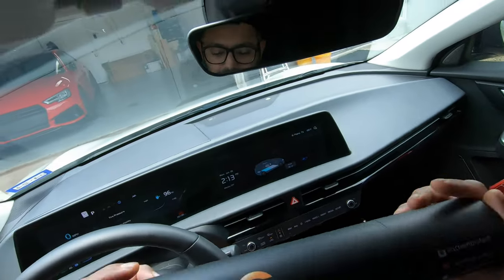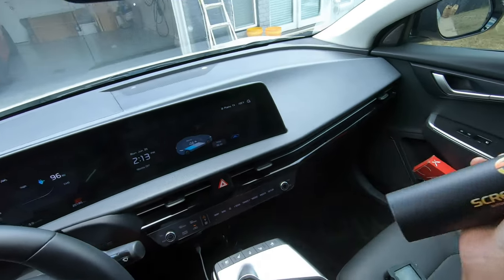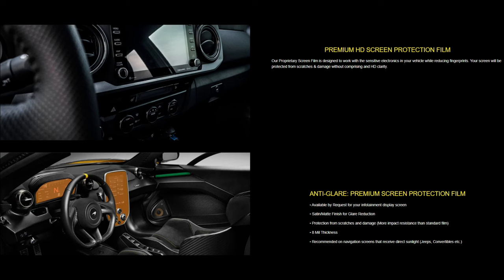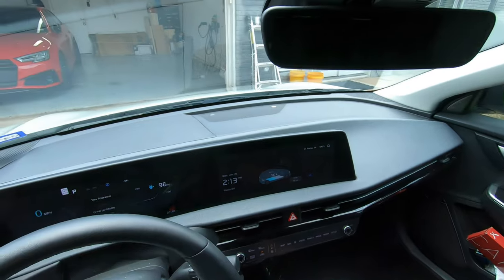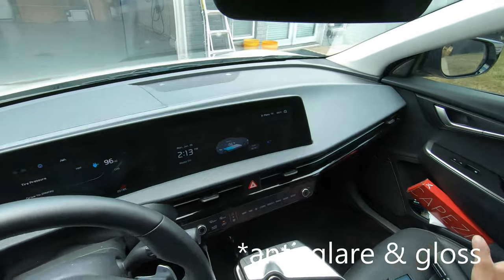Today I'll be talking about ScreenProtect — a company that makes very premium screen protectors for many different cars. Today we're going to do it on my EV6 because of the giant screen size. In the package you get a matte finish and a gloss finish, which is what they sent me for the EV6.